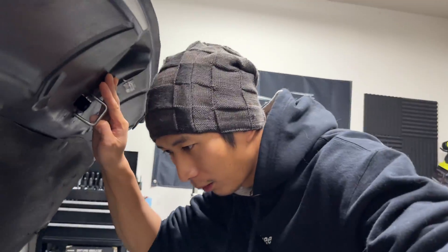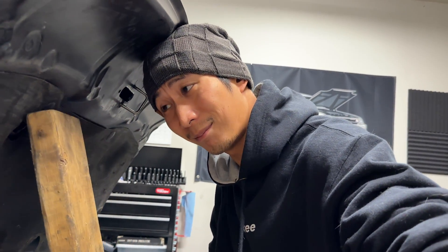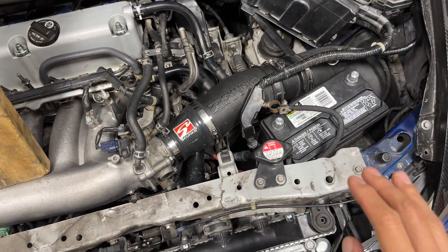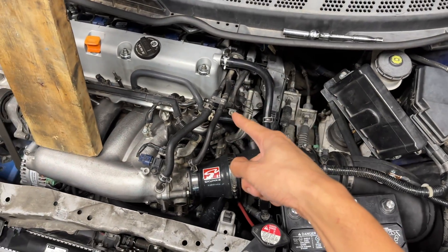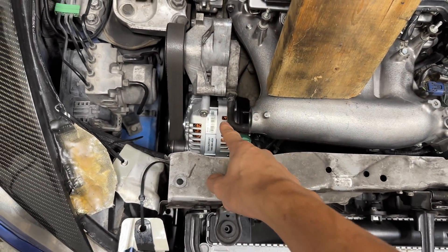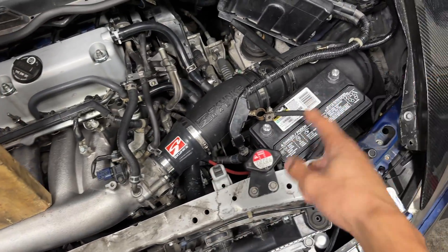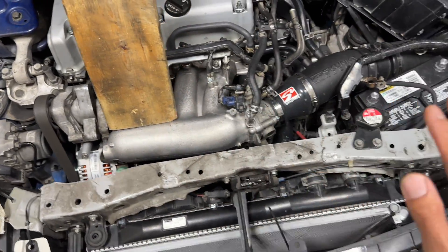The Big Three is pretty much upgrading the ground wire from the battery, the ground wire from the engine, and the power wire from the battery straight to the alternator. We're essentially upgrading the charging system so that the alternator will efficiently charge the battery. In my case, I already have a new battery and alternator but I'm still having electrical issues.